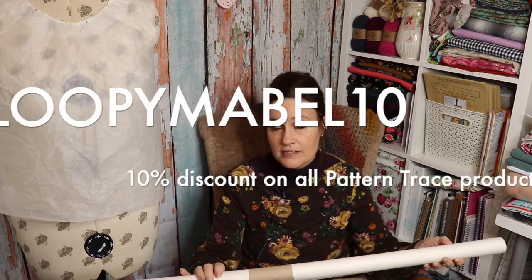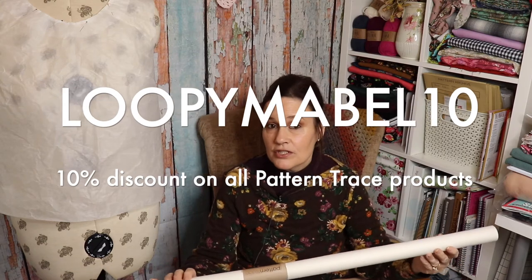If you wanted to get some of this, I do have a 10% discount code that you can use — it never expires. The code is Loopy Mabel 10. I've used this code on quite a few of my vlogs and it will never expire, so if you fancy getting any products from Pattern Trace, please feel free to use the code Loopy Mabel 10 and you'll get 10% discount off any of the products.